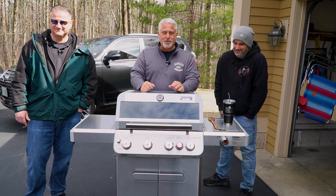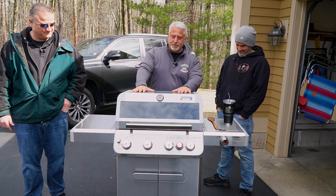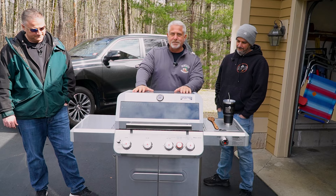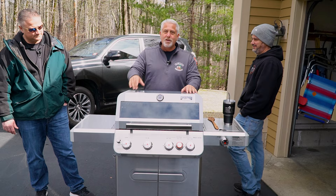Hey, welcome to the Grill Guys, thank you for joining. You've got Nate, Chris, and Jeff. Today we are doing a review on the Monument Grill Mesa Series. It's a brand new grill that came out this year. Shirley was nice enough to send it to us. We're going to tell you about the construction, putting it together, and we're going to cook something on it, so stick around.